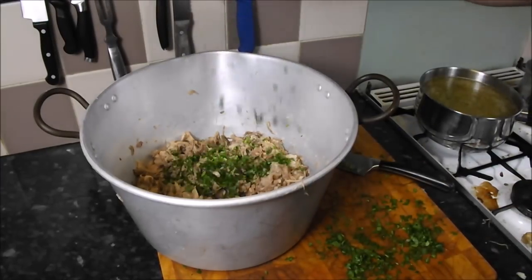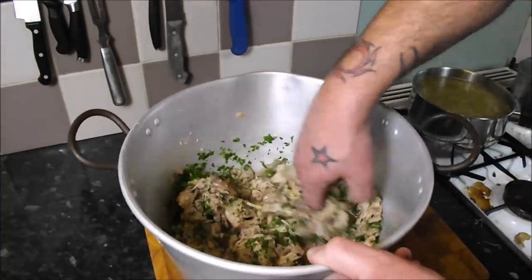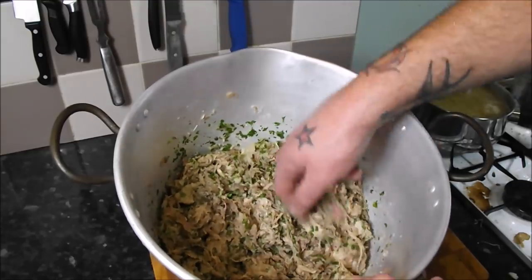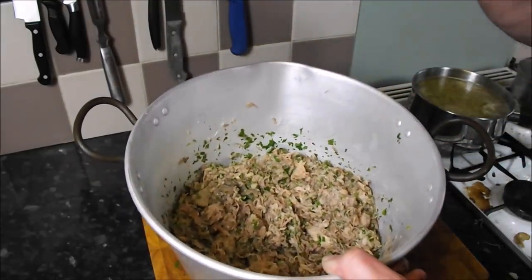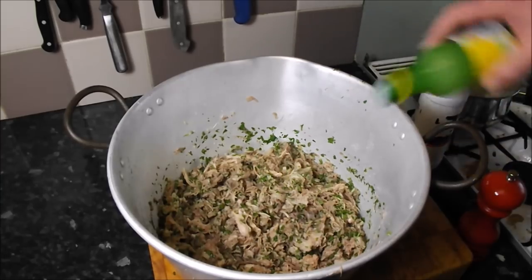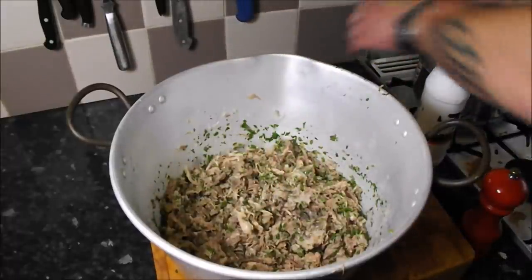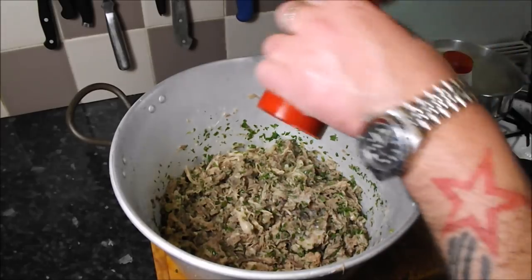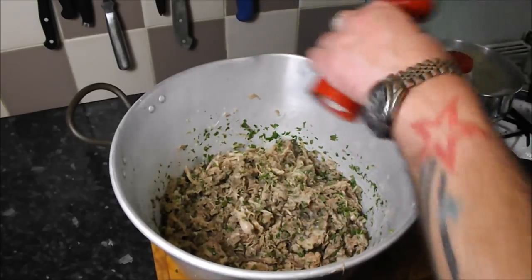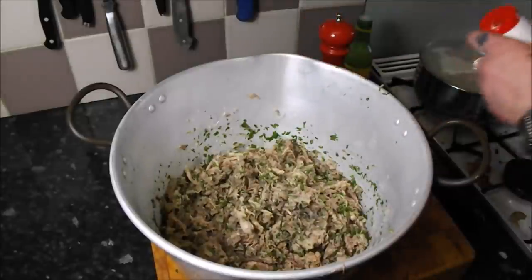Whack a good handful of parsley in there and already it starts to change — that pig's head is a million miles away; that actually looks fantastic. I'm going to add some lemon juice — just get some lemon juice from the supermarket or store, get it in there. And obviously some seasoning — get plenty of pepper in there. Season and taste; if you think you're there, give it a little bit more because you will notice a difference when it mellows.